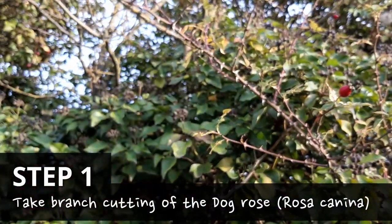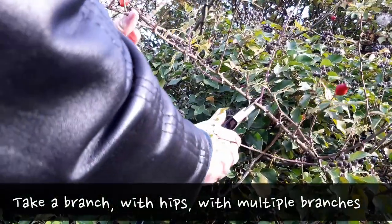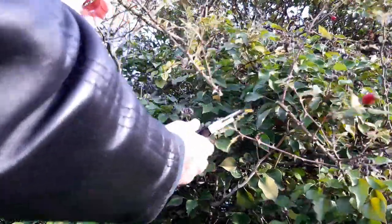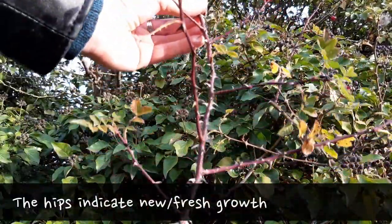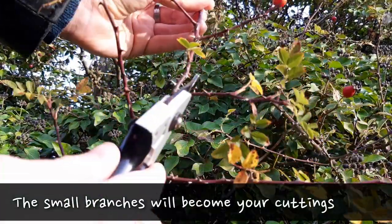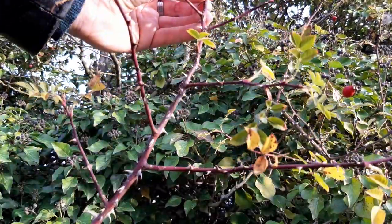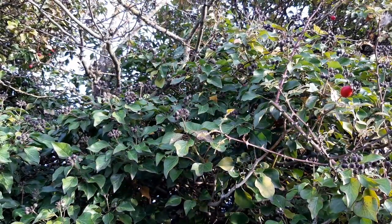Take a cutting of a branch which has a few healthy smaller branches and also contains some hips. Using a sharp, clean pair of secateurs, make a clean cut like so. Each of the smaller branches will be planted and hopefully will become its own plant. Then take this home, being careful with the sharp thorns.